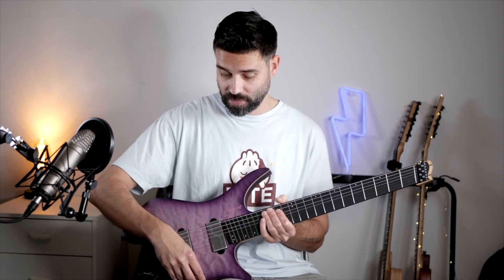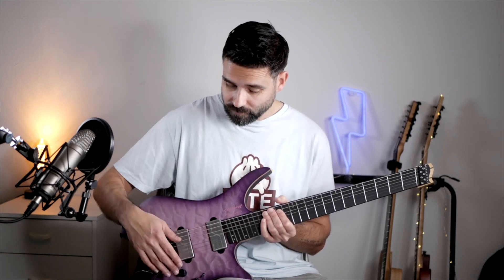My favorite position is the pickup in the middle position with the coil split to get a little bit of twang.